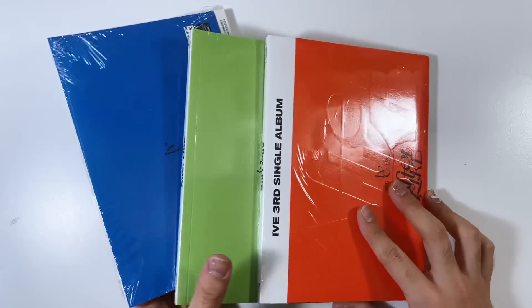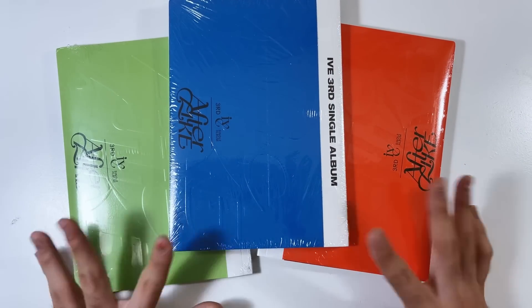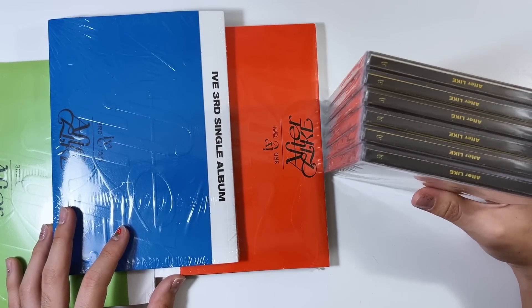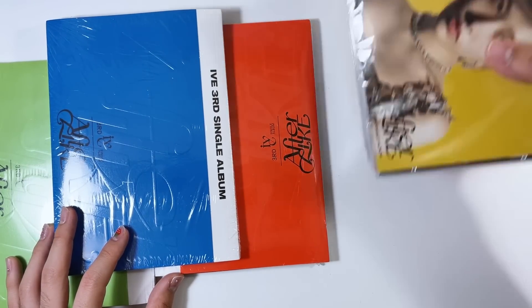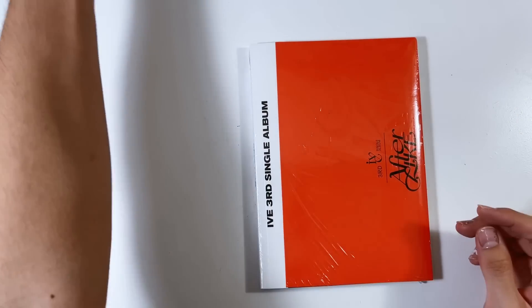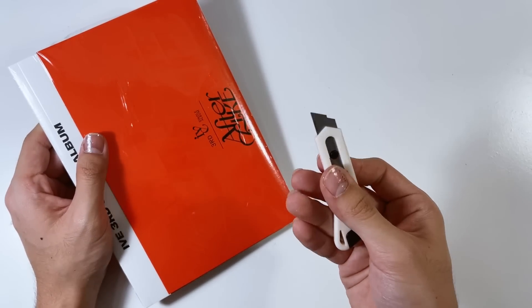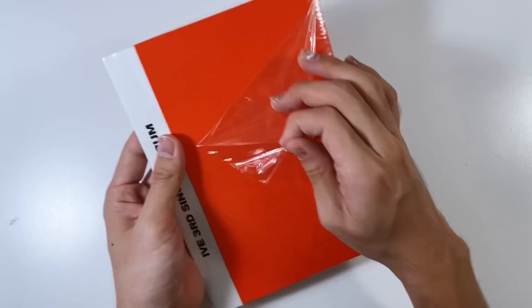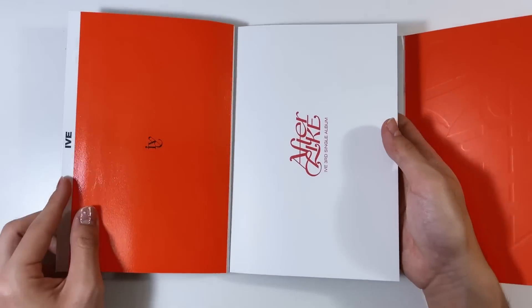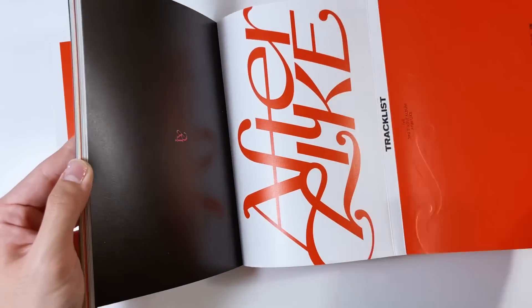Last but not least, in this giant haul we have IVE's latest album, After Like. I did get all of the versions - all three photo books and all six jewel cases. I'll explain later why this happened. Also, I got this new blade from Daiso - this thing is so sharp, it's dangerously sharp. It literally cuts through things so easily - head on over to your Daiso and get this blade! After Like is definitely the newest release out of all the albums here, so I'll go a little slower.